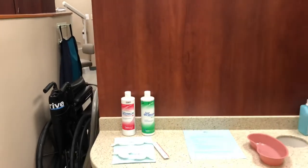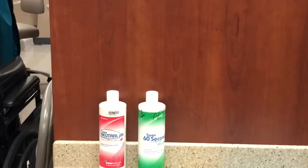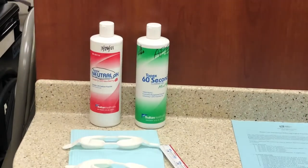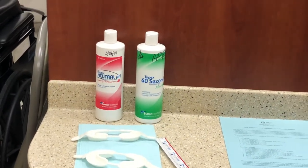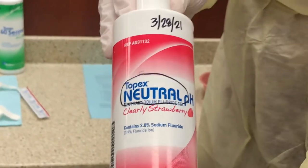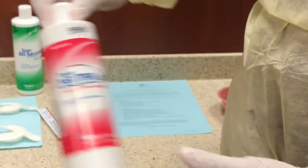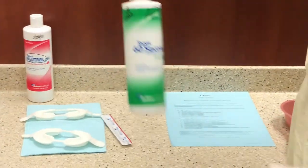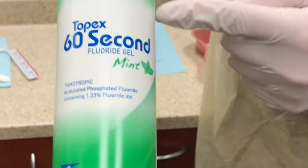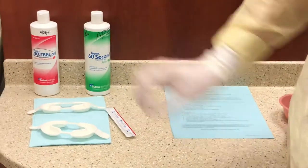We will not have the actual bottles of fluoride out during your procedure; this is just out so that you can see the different variety of product. We have neutral product that is for any type of tooth-colored restoration or sealant, and then we have the APF which would be for any teeth that do not have any type of filling, or that have gold or amalgam fillings — so anything that is not tooth colored.